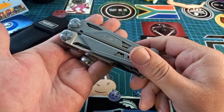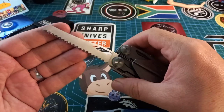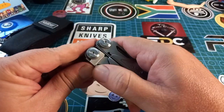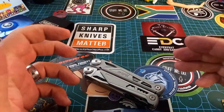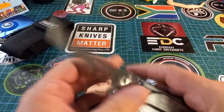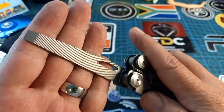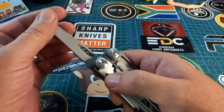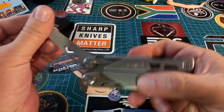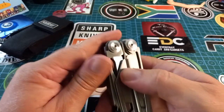Now look at all the tools on the outside. First off we have a saw, which is a wonderful functional saw — I'll do a separate video on this thing later just to test everything. Then we have the file, double-cut — I cannot remember if it's single or double cut. Everything so far has been locking: you press that and it unlocks, locks, unlocks.